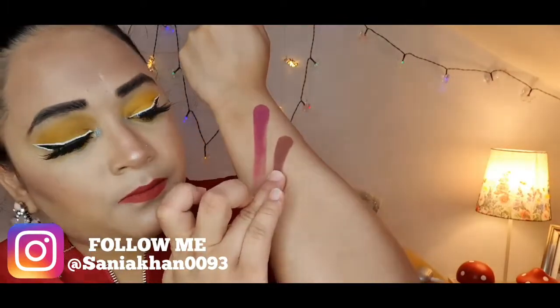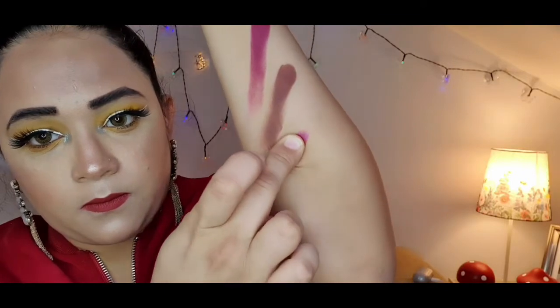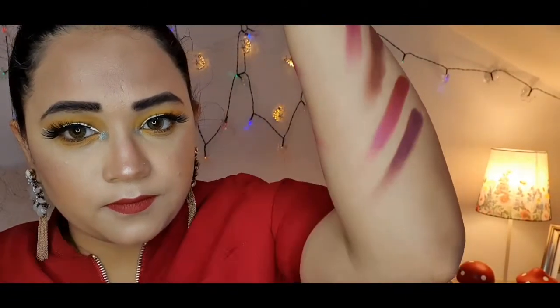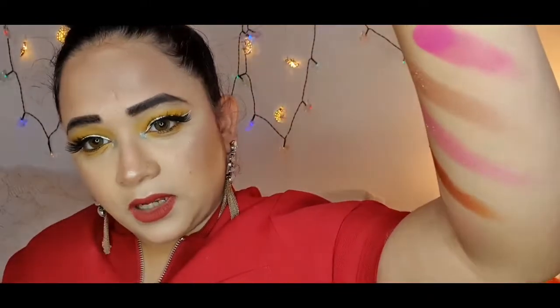Moving to 'Flustered,' and the last shade in this palette is 'Make a Move.' So these are the nine shades — I'm really happy with the color and pigmentation.